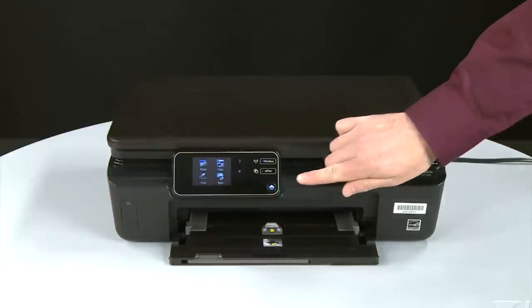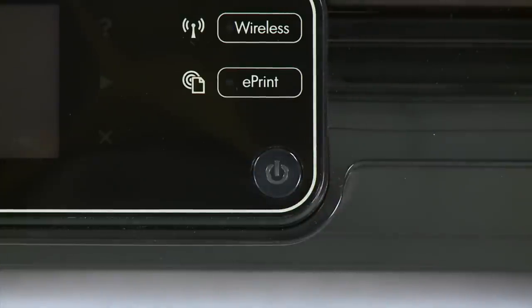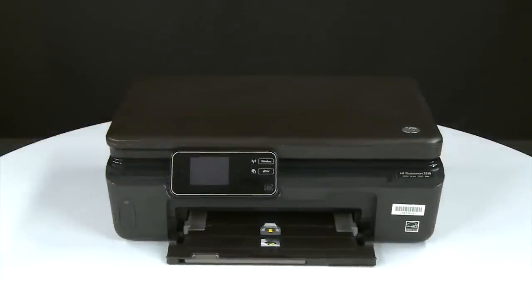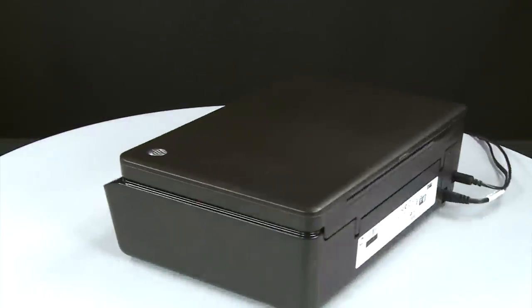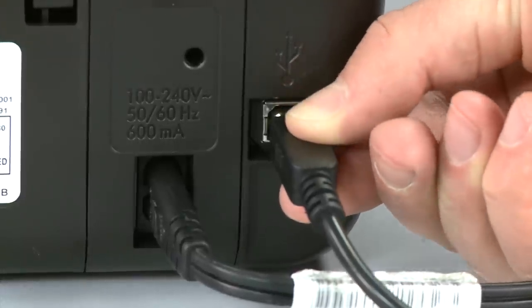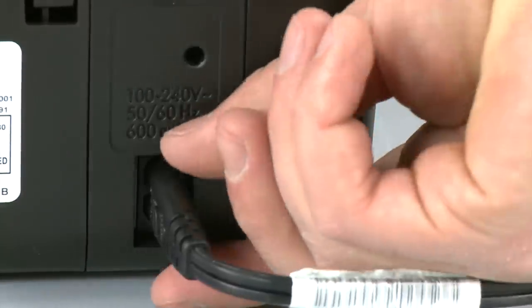Press the power button to turn off the printer. In some cases it might not turn off — whether or not the printer turns off, in the next step you need to unplug the printer. Turn to the back of the printer. If present, remove the USB cable from the printer. Unplug the power cord.